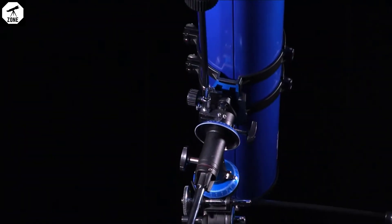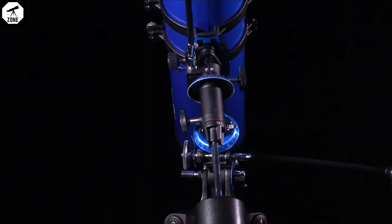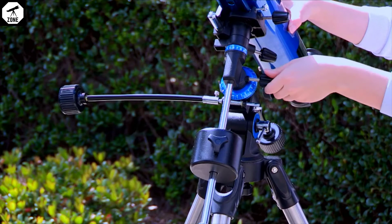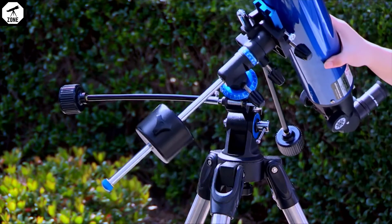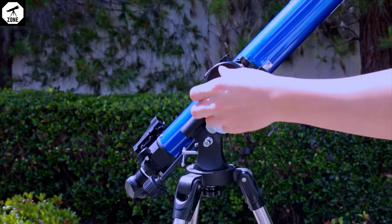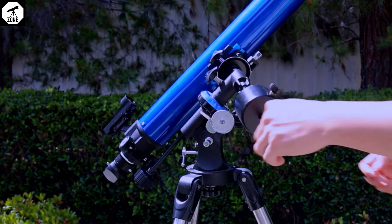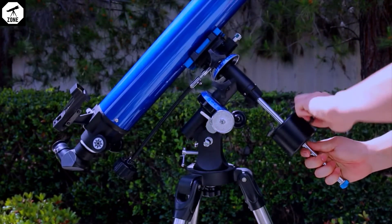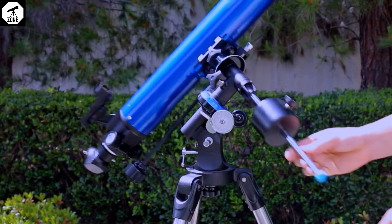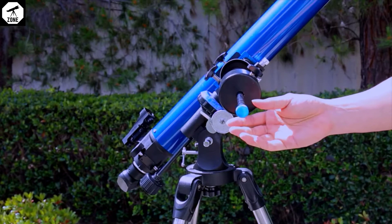In order for the telescope to move smoothly on its right ascension axis, it must first be balanced. While bracing the telescope with one hand, carefully unlock the right ascension lock knob and turn the telescope so that the counterweight shaft is pointing horizontally. Gradually let go of the telescope and see if it appears heavy on the telescope side or counterweight side. Re-adjust the position of the counterweight as needed until the telescope is balanced in right ascension.